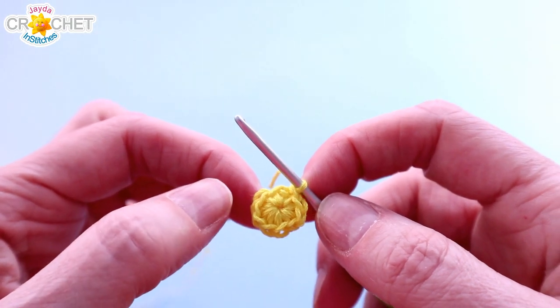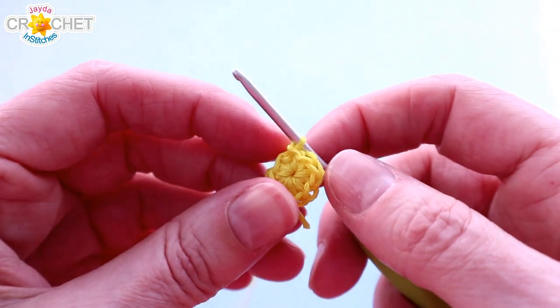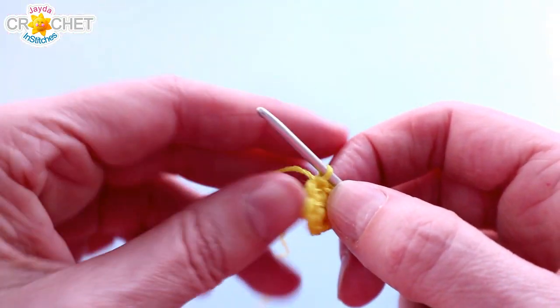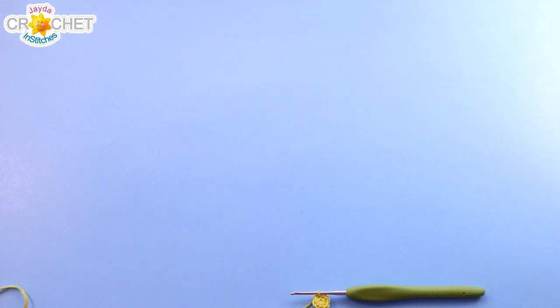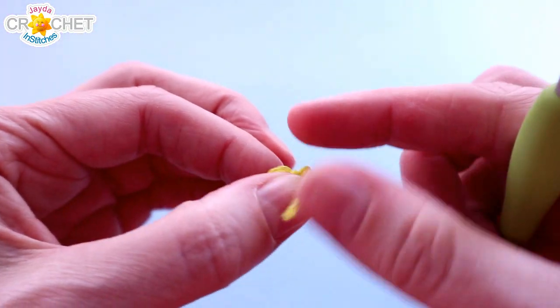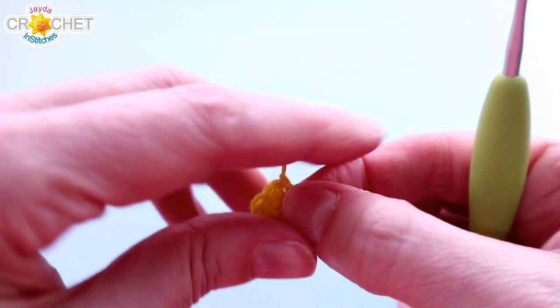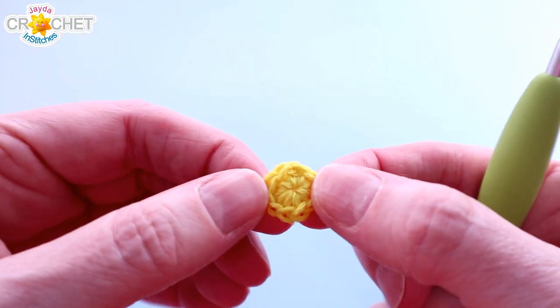You'll have 10 single crochet all the way around your center. You can take a moment now to snip your yarn, or your thread in this case. Fasten off. And you can weave in your short tails or work over top of them, which is what I'm going to be doing.